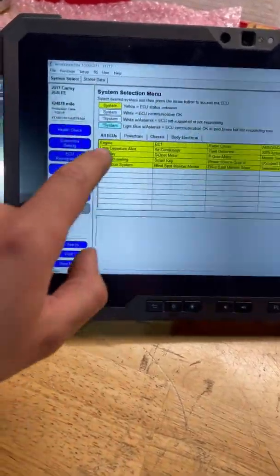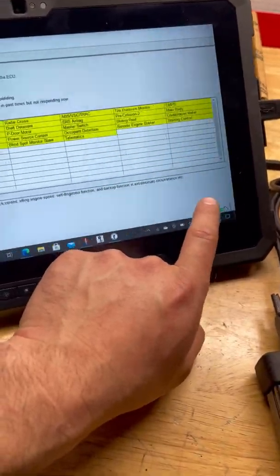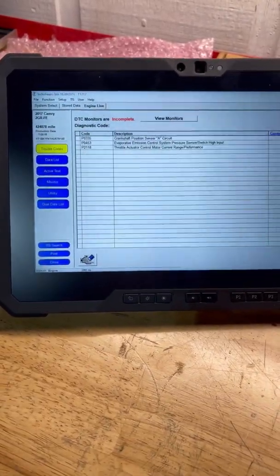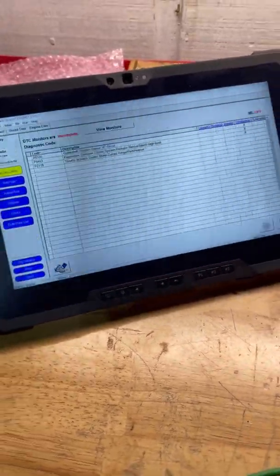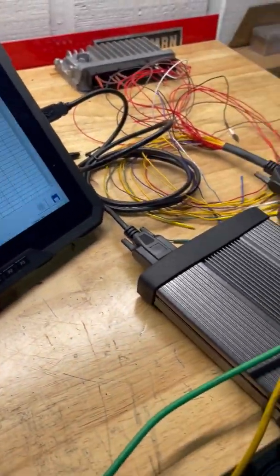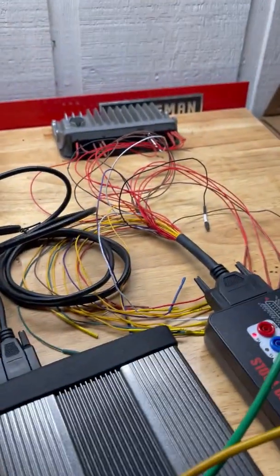We are going to go to engine, and we are now talking live to that ECM. Next I'm going to attempt to do a reflash with the CarDAQ here — hopefully I can find a calibration file to load on it.